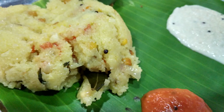Another variation is corn upma, which serves as a healthy breakfast due to ingredients like corn, milk and nuts. Curry leaves are added for flavor.